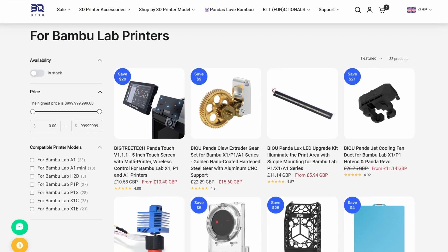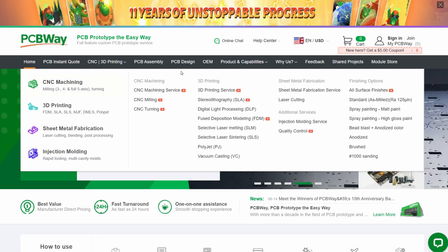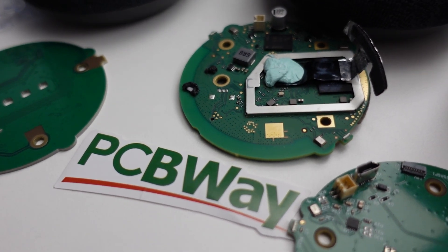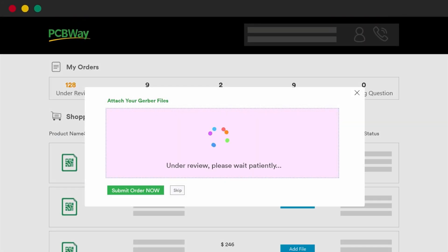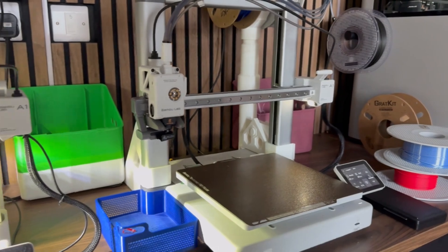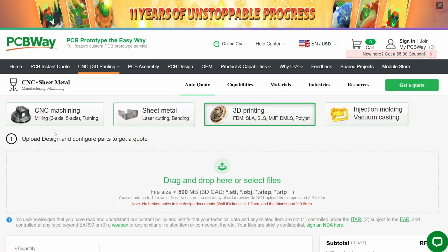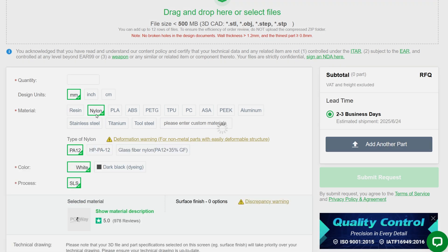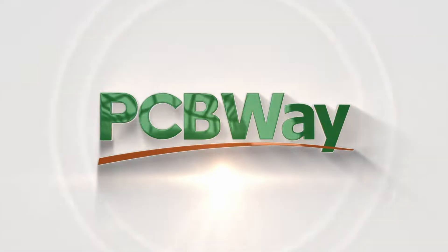My next upgrade is yet another one from Biqu — and no, this video isn't sponsored by them, they just happen to make really good products. This video is in fact sponsored by PCBWay. PCBWay are your one-stop shop for CNC, 3D printing, PCB design and assembly and much more. Using PCBWay you can turn your designs and ideas into products with ease, get instant quotes and feedback on parts and assemblies, and there's full traceability on the progress of orders. If you need 3D printing but don't have access to your own printer, you can use PCBWay's 3D printing service, which gives you access to a wide range of materials, colours and finishes. So if you've got a smart home sensor, gadget or idea you want to see brought to life, head over to PCBWay and get started today.